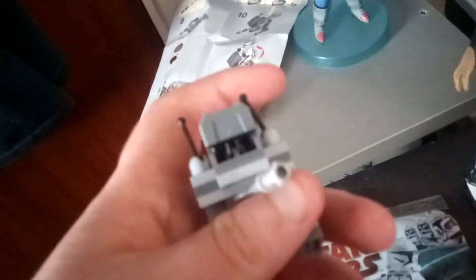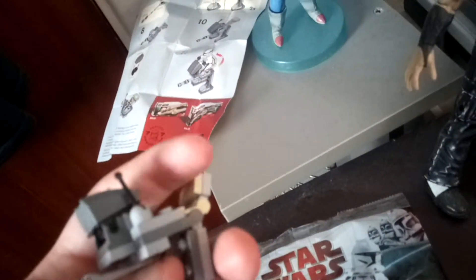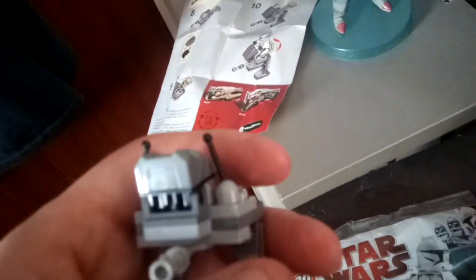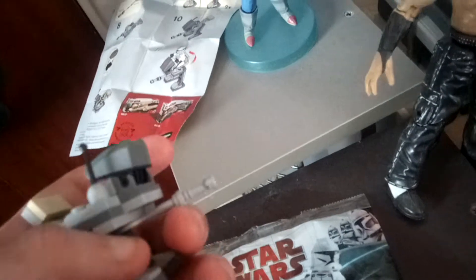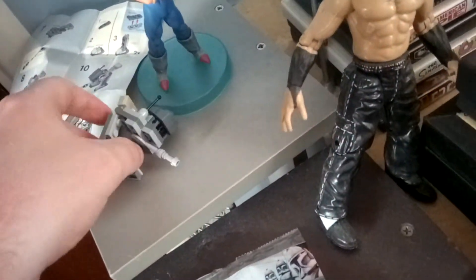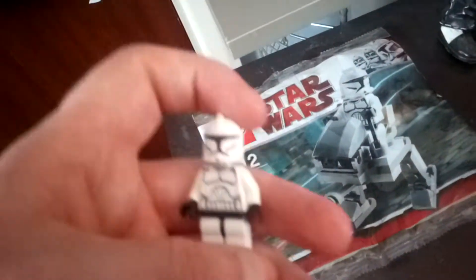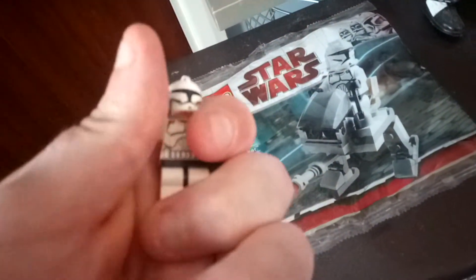So that's it for that one — very detailed. You could probably get this in a Lego Canada set maybe, because it's small enough. This is the clone trooper, very detailed — obviously a classic clone trooper before Disney took over.